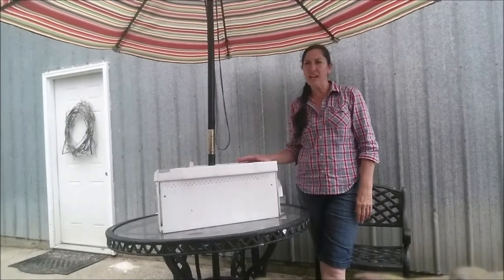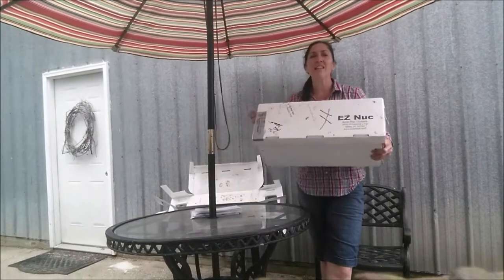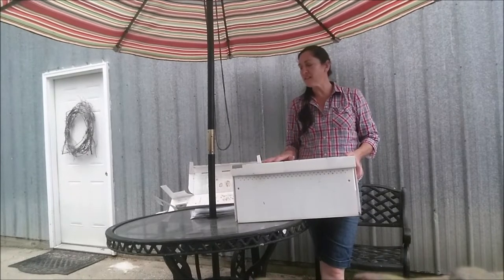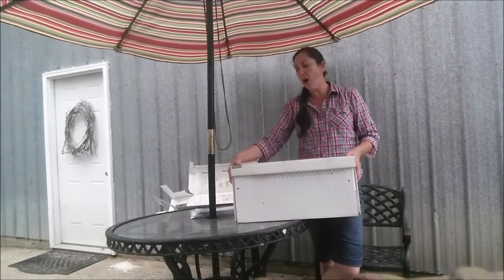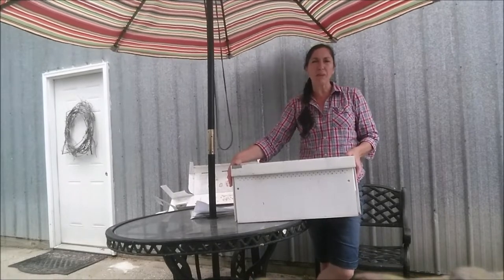Hi everyone and welcome back to the YouTube channel. Today I am showing you a Jester Bee Company Easy Nuke Box, or Nucleus Hive Box. This is a five-frame portable box which is really good if you are picking up, selling, or just raising nucleus beehives.